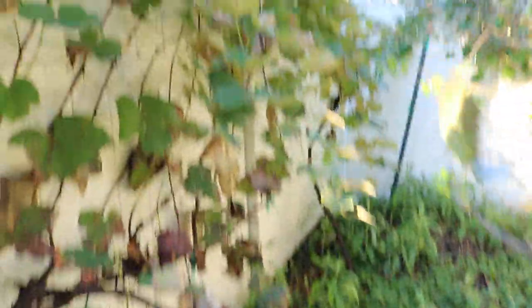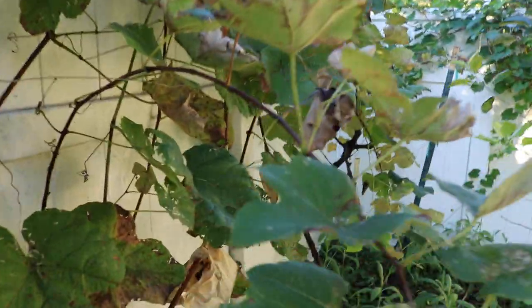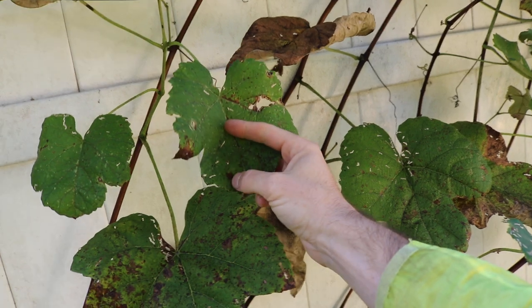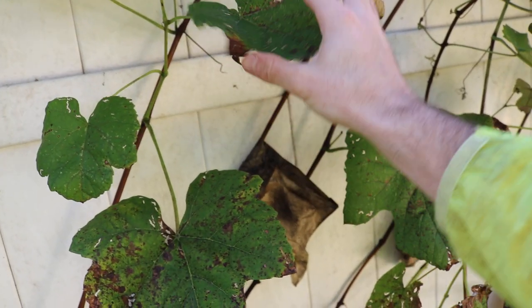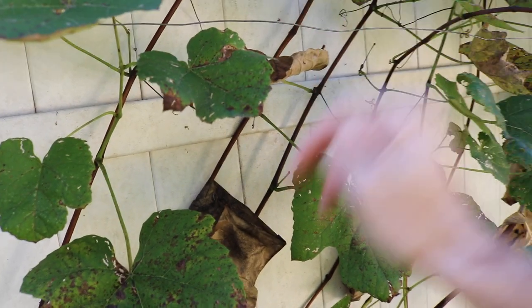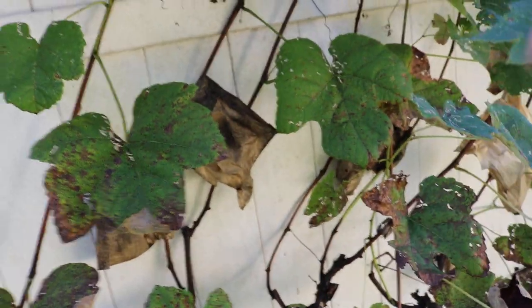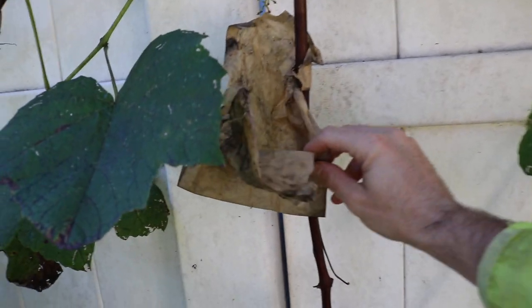If you're in the mid-Atlantic and you don't see this disease on your grapes, consider yourself lucky, because what happens is it'll hit the leaves — the disease will form on the leaves — the rain will hit the leaves and then it'll drop from the leaf onto a grape cluster.